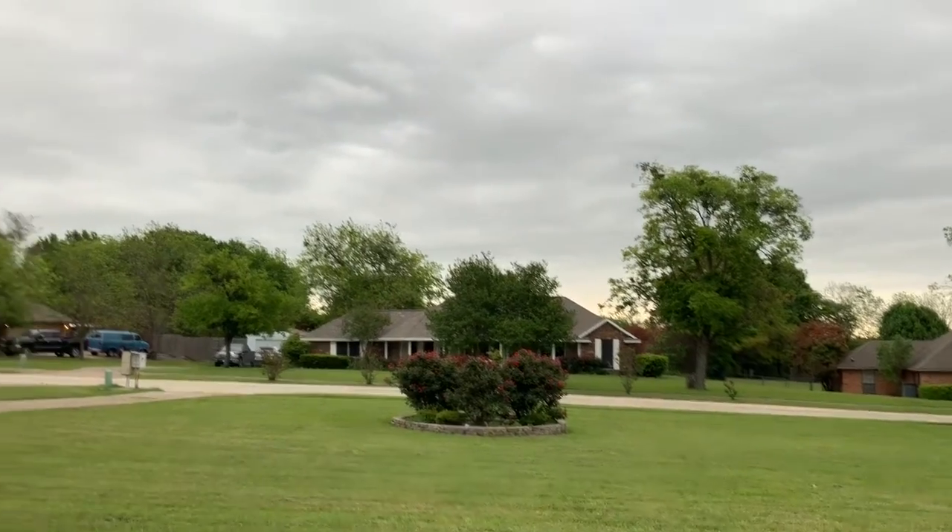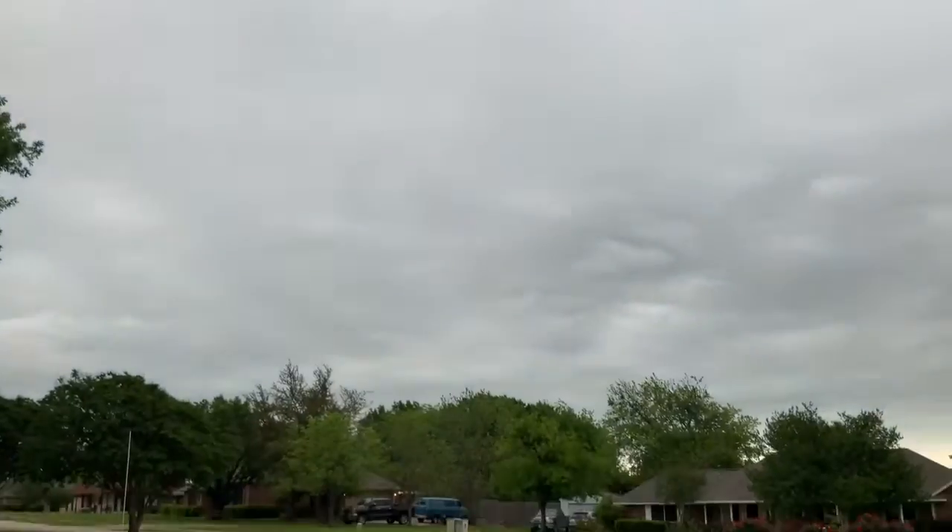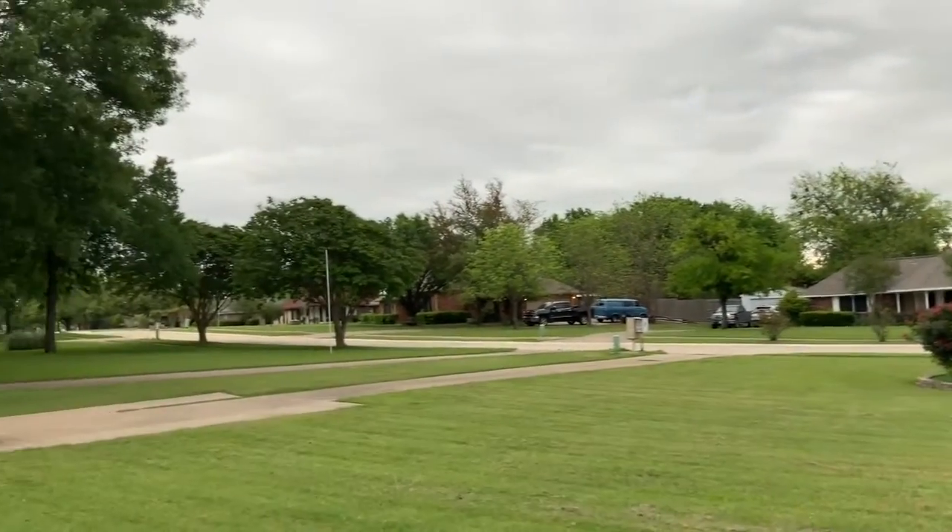But a storm has come rolling in. It was so sunny, but it's much darker than it shows on the camera, so we are going to have to move.